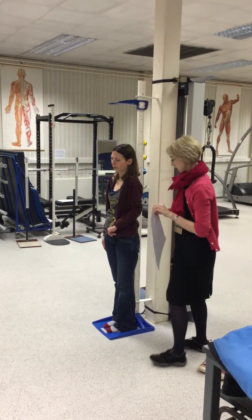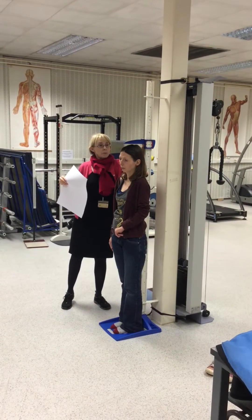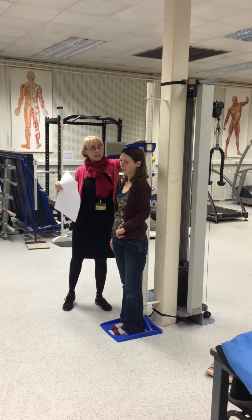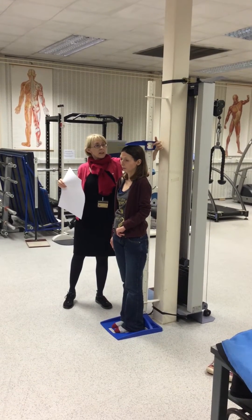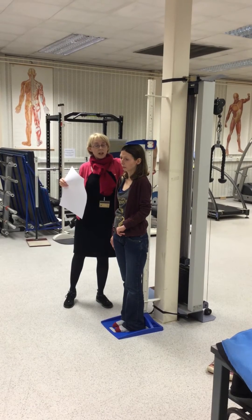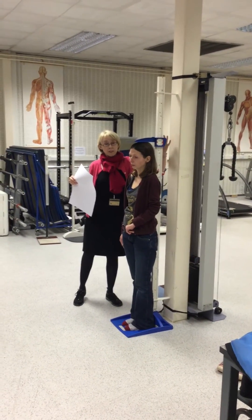So if you could just hold your head in that position, Lee, that would be great. Next thing is we just bring the level down to the top of the head. If you've got some curly hair, you might need to just push it down a little bit. Then you can measure from the side here, where the needle is, to measure the height. For this practical, we're wanting you to record the height in metres to two decimal places — so for now, it would be 1.59m.